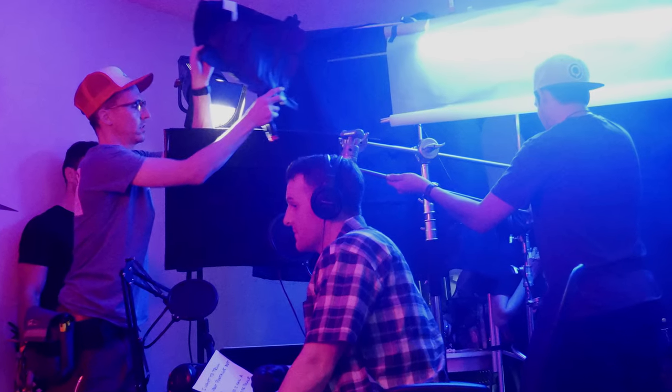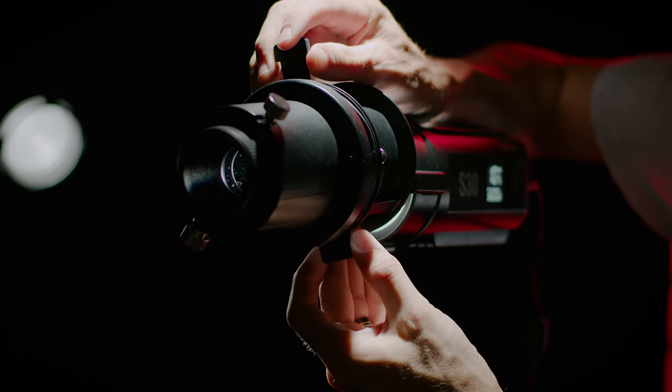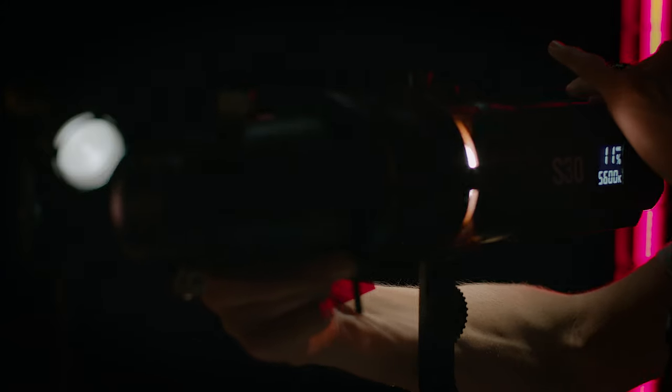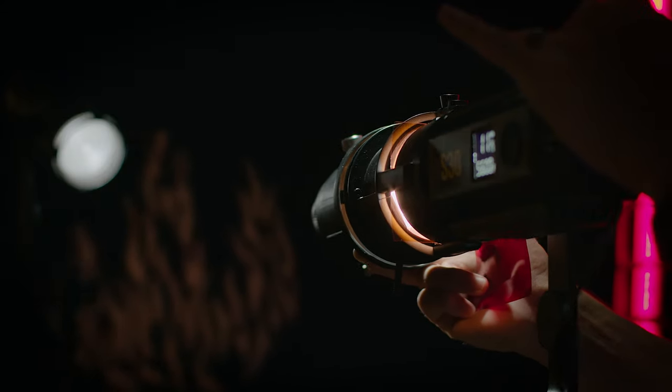With just a normal Fresnel, it becomes very difficult to shape that light when only using barn doors and flags — if it's not an actual focused beam with framing shutters. This is what we managed to pull off with just a normal Fresnel, and as you can see it's definitely not perfect. But now I have it with these S30s and the spotlight attachment, so my lighting options are going to be much more diverse.